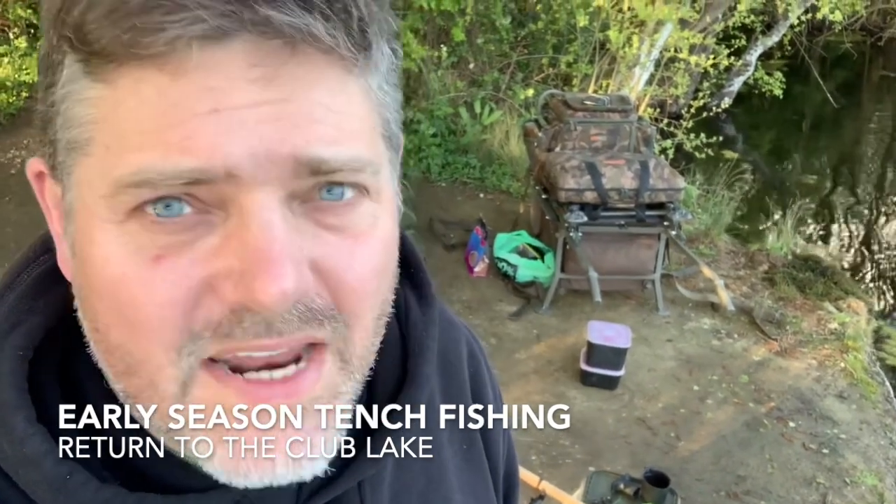Welcome to another video - tench fishing on my local club lake, a little gravel pit. It's about six o'clock in the evening. I've just cleared the spot I fished last week with a castable rake, four or five casts on each spot to freshen things up, get cloud rising and stir up little bugs. Spawned out some bait - not too much - micro pellets, casters, dead maggots, just small particles basically.